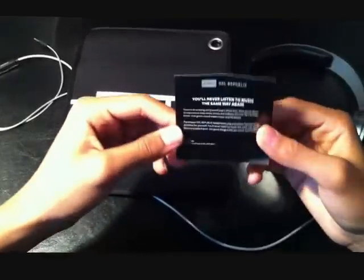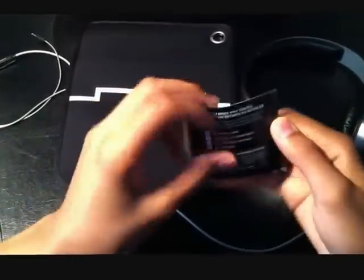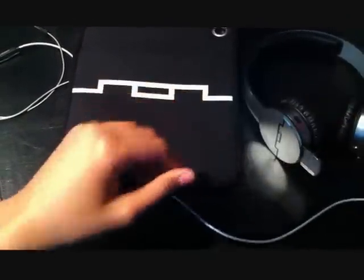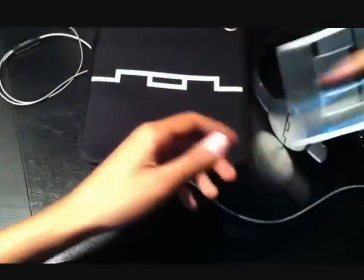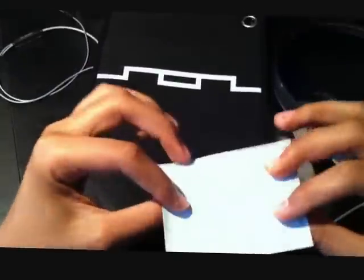It says 'You'll never listen to music the same way again.' Just those things they put out there. The manual — you should know how to use these if you got them. And there's a sticker, it's pretty cool that they added that in.